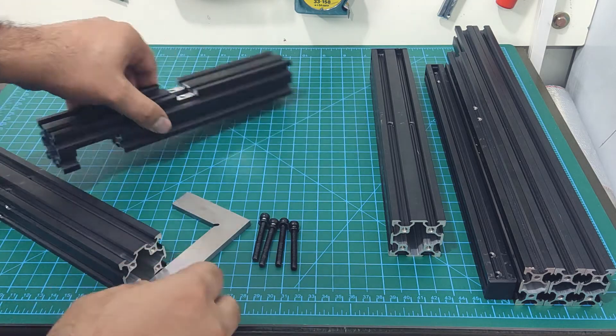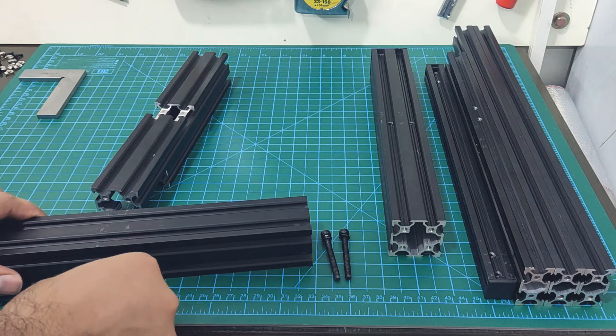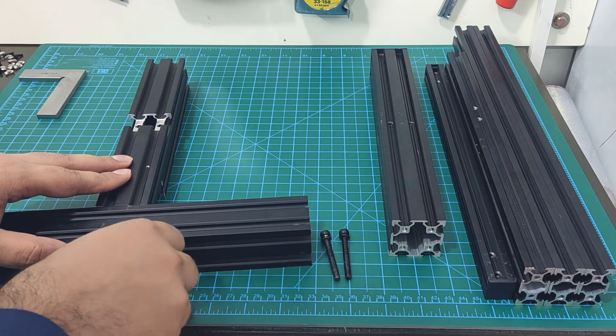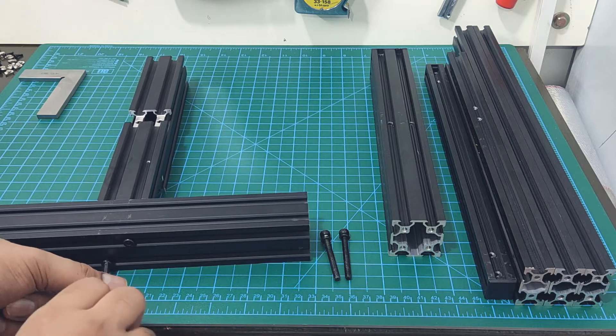You need a very basic set of tools, most of which are already supplied with the Ender 3. The machinist square that is shown here is also optional, and you can get a perfectly aligned frame without using it. The only additional item that you will need is a measuring tape or ruler, which most of us already have.